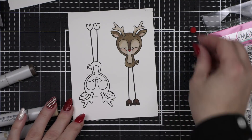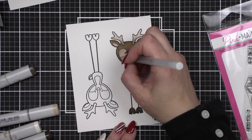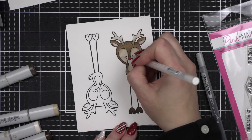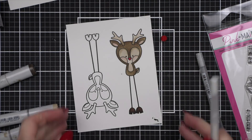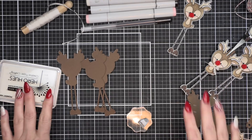I did color in the base of the nose with R46 just in case any of it shows from around the pom-pom. I have been all about my red pom-poms this 2021 Christmas season. I've had them in my stash for a while — you can pick them up at discount stores or craft stores very easily.